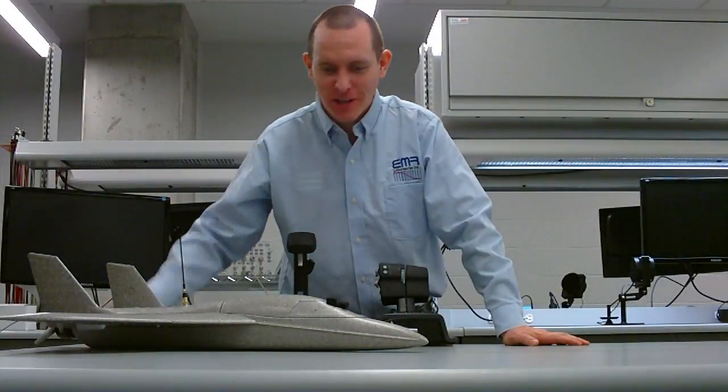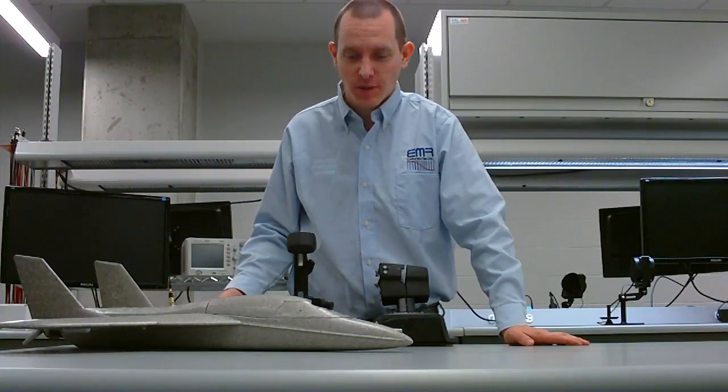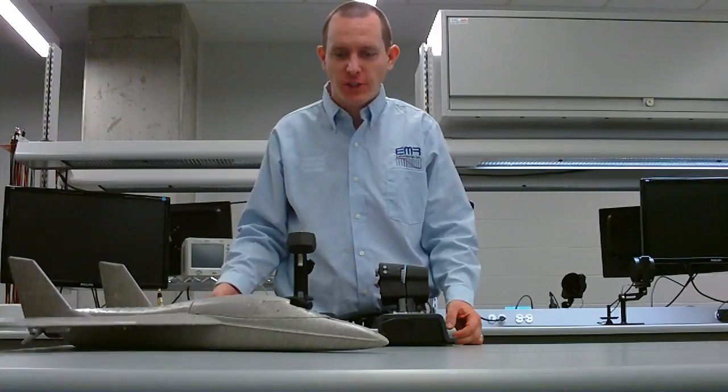Hi there. Trevor here. Today we're demonstrating the new dogfighter system that we've developed. This is one of the test aircraft we use, a Multiplex Fun Jet.